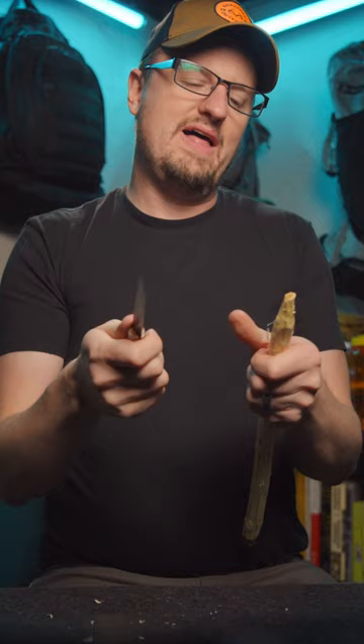This is an Opinel knife. It's a knife I wanted to love, but I couldn't hate. It just seeps vintage awesomeness. Just holding it makes me want to wear some flannel, crack open a PBR,